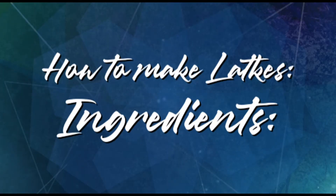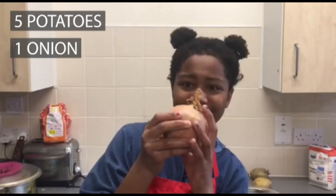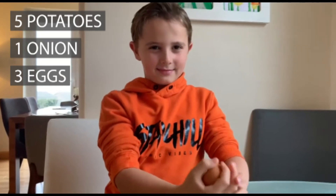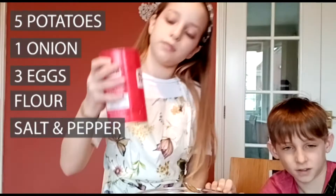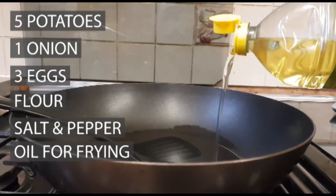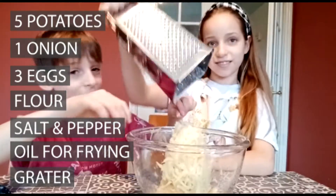For this recipe you will need 5 potatoes, 1 onion, 3 eggs, flour, salt, pepper, oil for frying, and a grater to grate your potatoes.